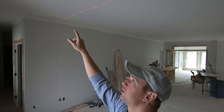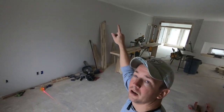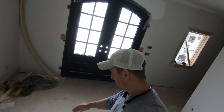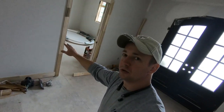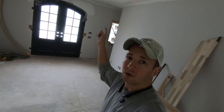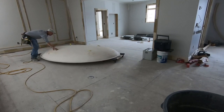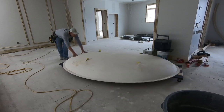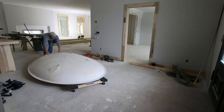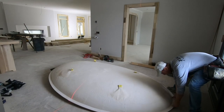I've got four nails marking the center in each location of the tray, and I transferred the center line to the floor going both ways, so I've got my center point. What I'm going to do now is move this dome over, put it on the floor, trace around it, and then start cutting out drywall and adding framing as needed.